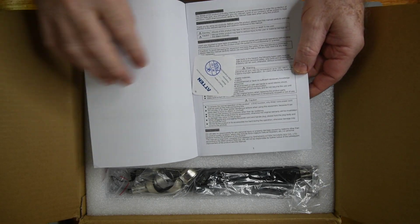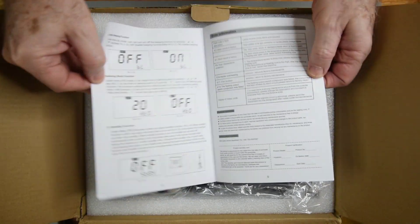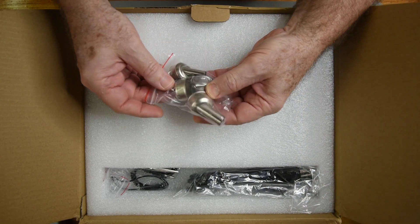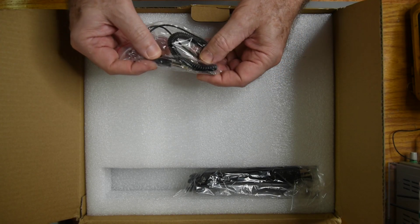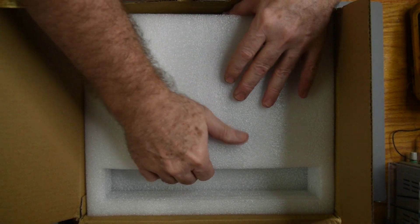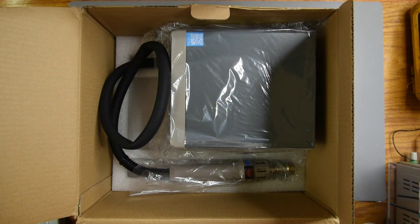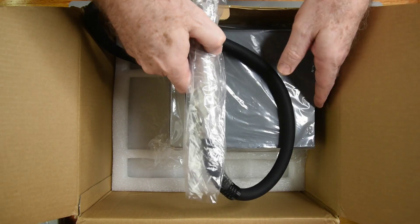Well, it must be easy to use — that is one thin user manual. Four nozzles, ground strap, power cord, handpiece holder, handpiece, and the main power unit. It's nicely packaged.